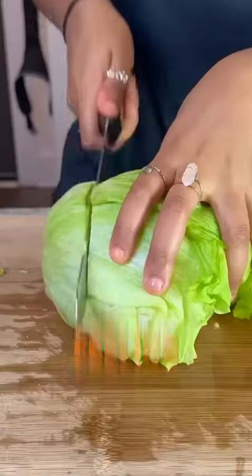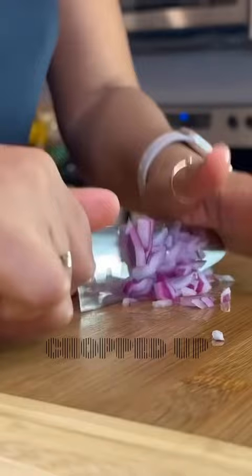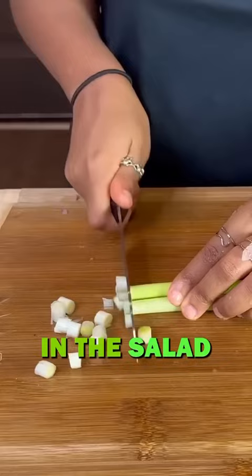For dinner I was feeling tacos — I wanted a taco salad. I started off by chopping up some iceberg lettuce really finely, and then chopped up some veggies. I diced up some red onion. Feel free to add whatever veggies you want in the salad if you plan to recreate it.